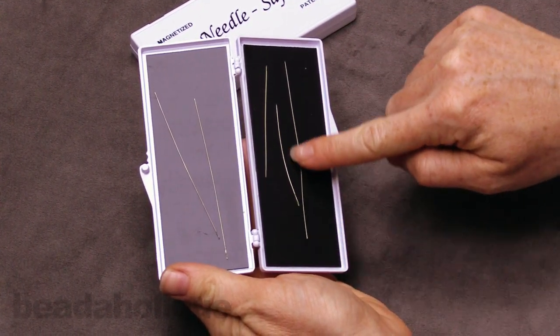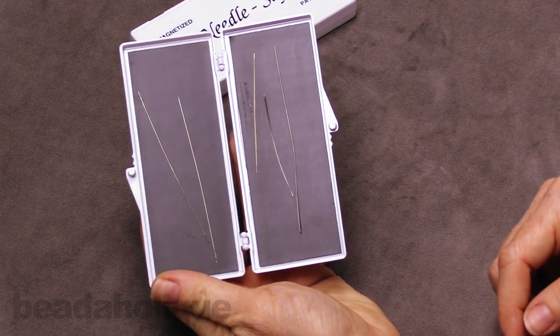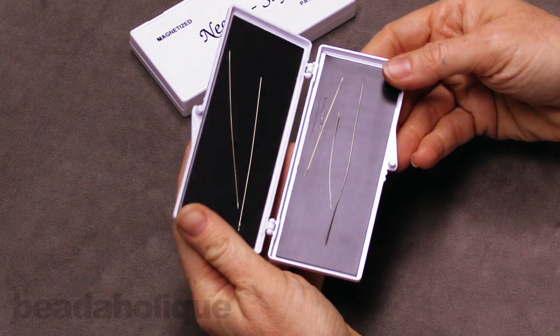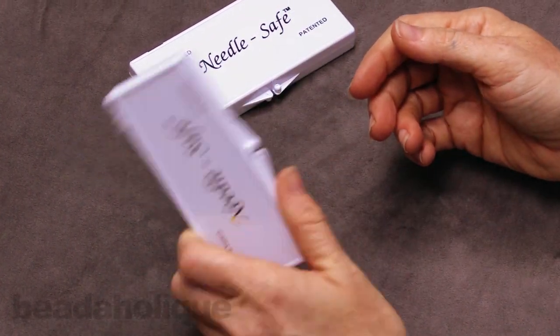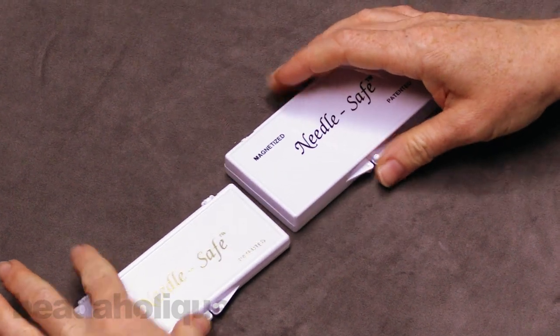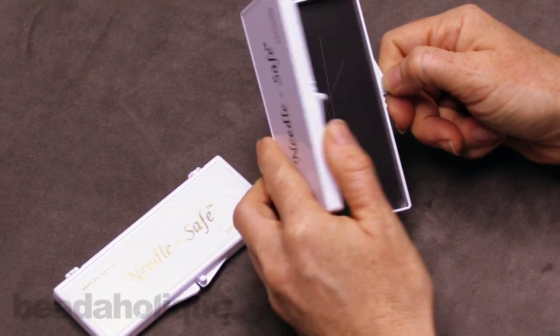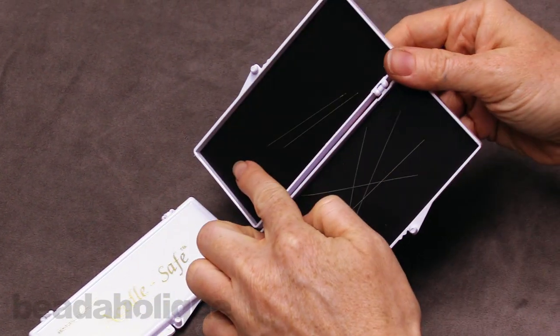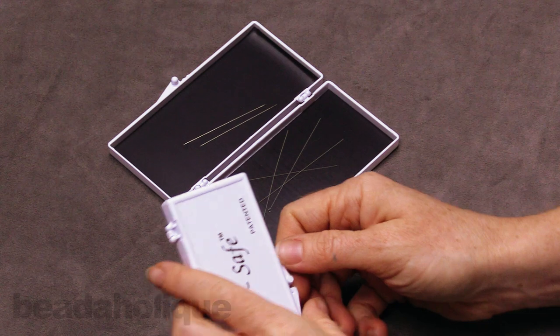This is my personal one, so you'll see my needles are a little bent out of shape, but it just holds your needles and it's really great. It does come in two sizes. This is the smaller one — nice and low profile. The larger one is a little bit deeper, and when you open it, you have that deeper well on both sides and a little bit larger interior space as well.